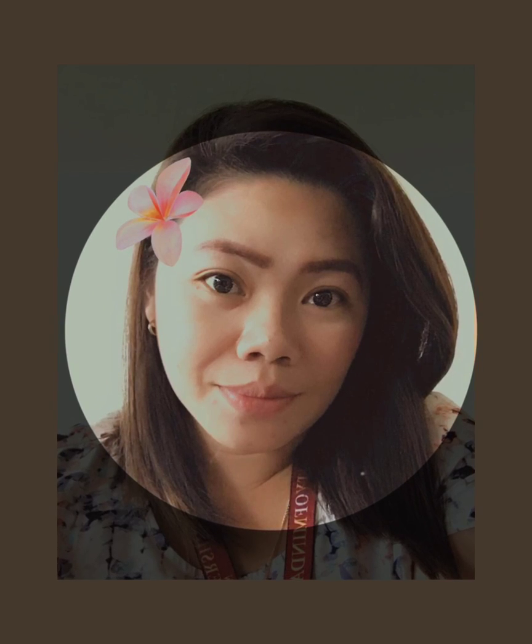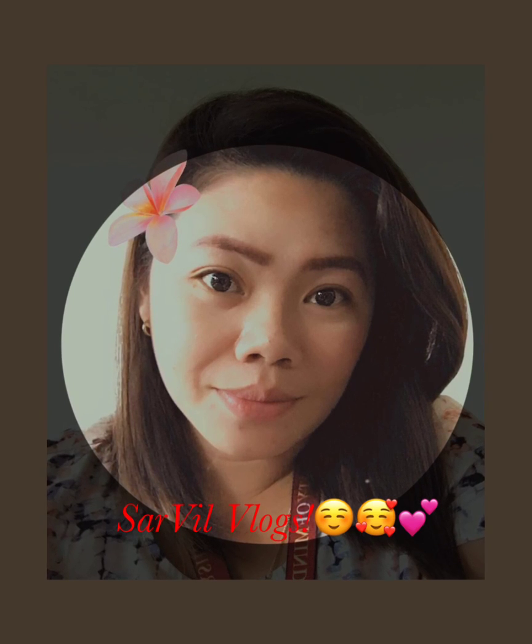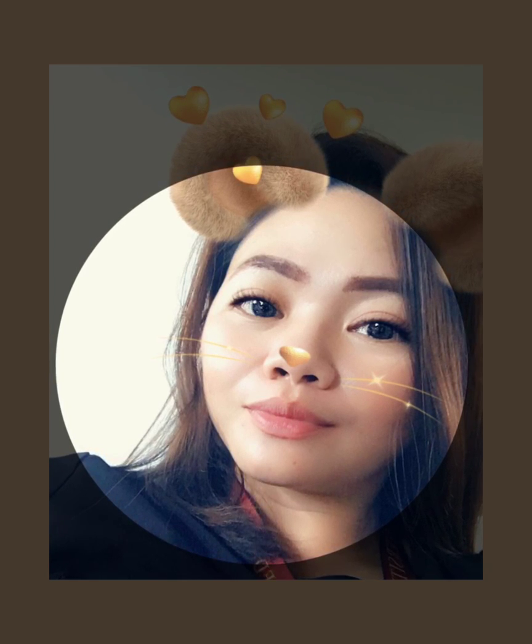Good day everyone! This is your mom, she is Sarah from Saraville Vlogs. If this is your first time visiting my channel, please enjoy watching my videos and feel free to comment down below for any suggestions. Alright, so don't forget to click like and subscribe to my channel.